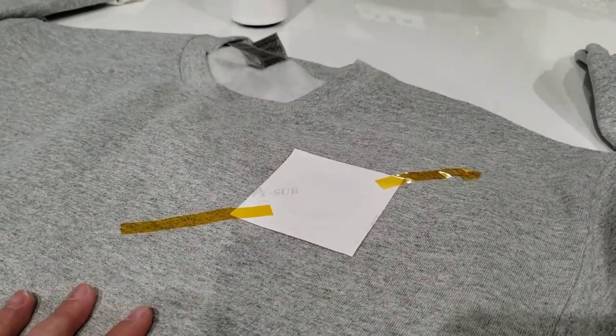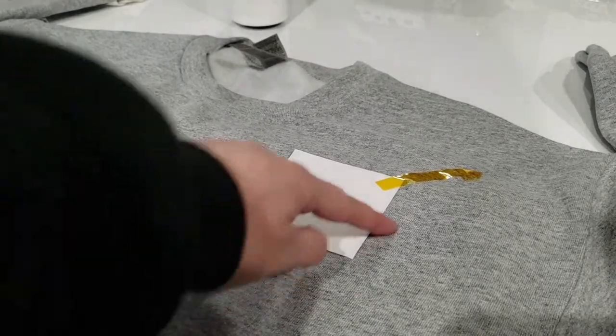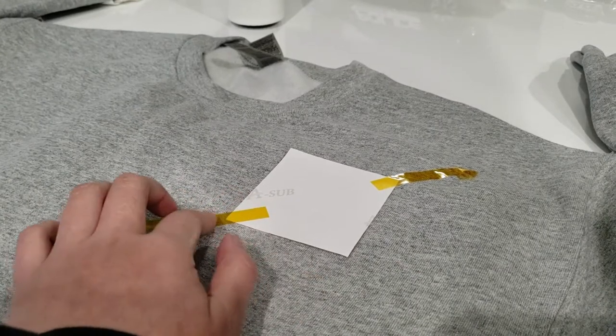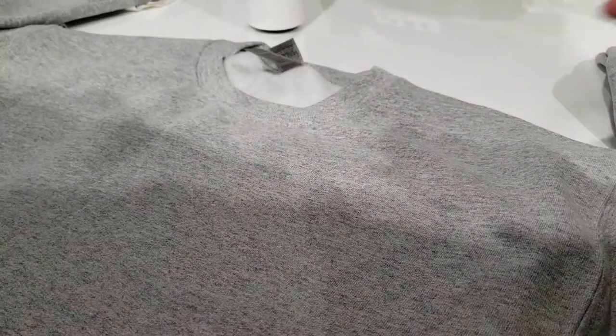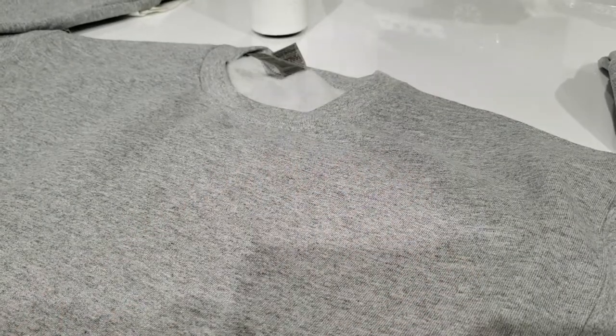We forgot a step — to preheat the area. We should preheat the area; it probably has a better result. Let's take it off. We're going to preheat the area — just grab the Cricut EasyPress and put it over the section. Be careful, don't touch the ends, and just place it on top, around the area.